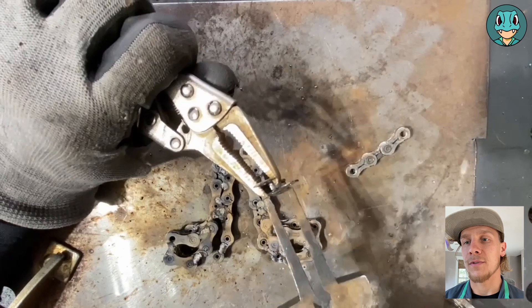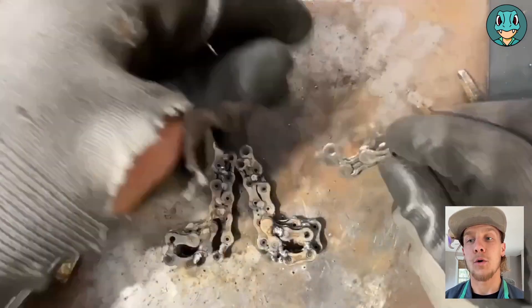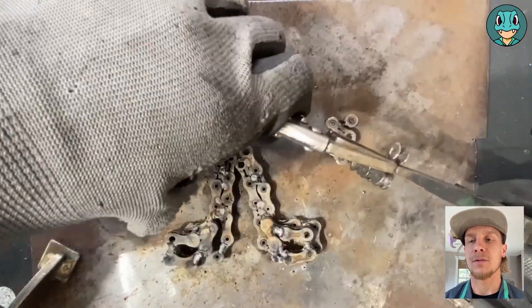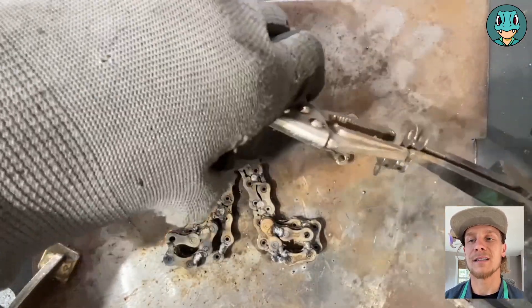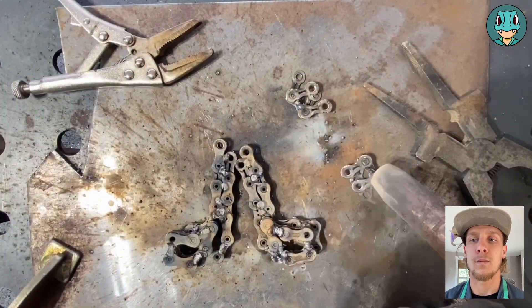Now, for the spikes, we take two three-links, and with the open ends, we kind of bend them out so we can create those spikes, but they're still attached at the main — so the base of them — which just makes it easier for welding.